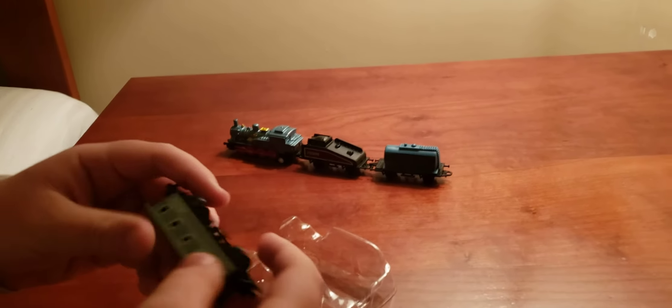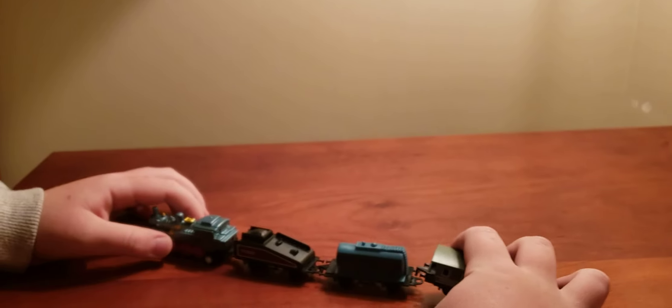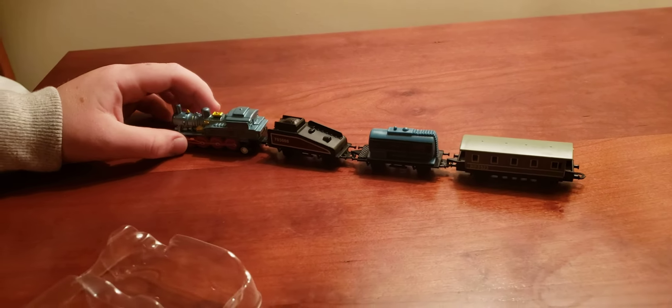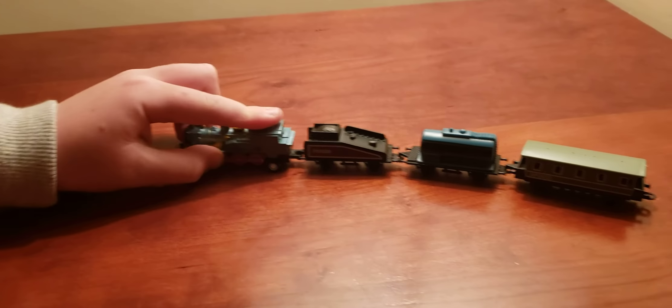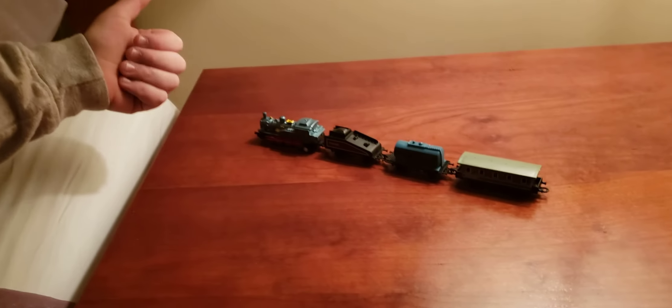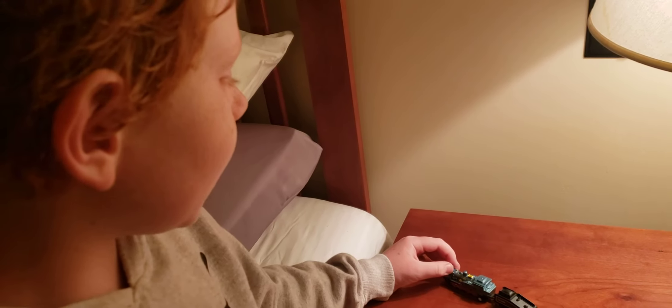I'm going to couple it up. Next is the beautiful gas car, so we're going to couple it up as well. And last but not least, the passenger car. That is the whole train set.